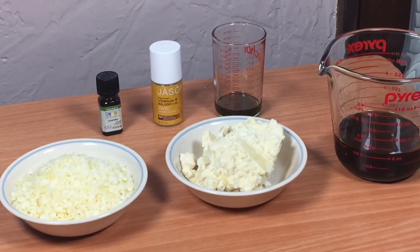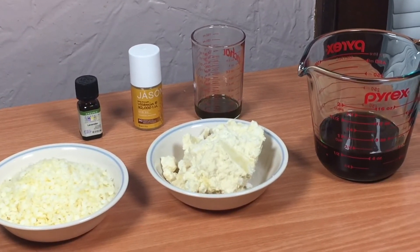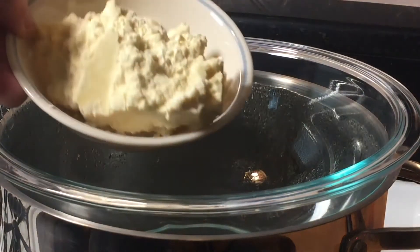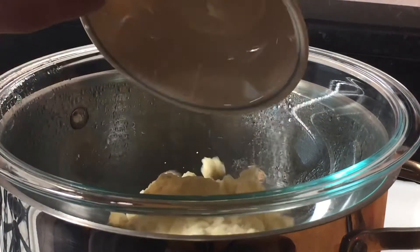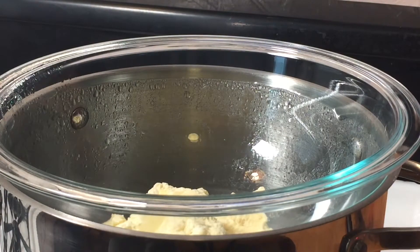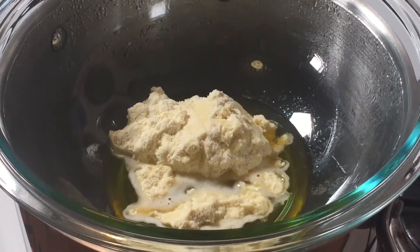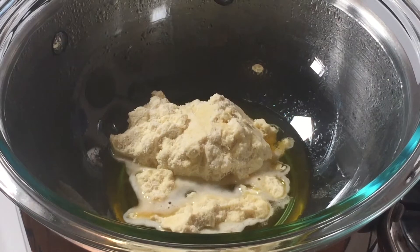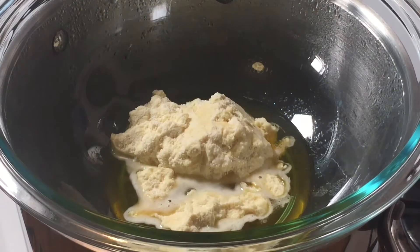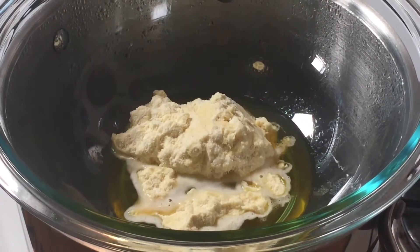In the next shot I'm going to be adding the oil, butter, and wax. I'm going to begin by adding the cocoa butter. The cocoa butter is beginning to melt — we're just going to let it keep doing its thing. Then I'm going to add the wax, and finally I will add the oil.